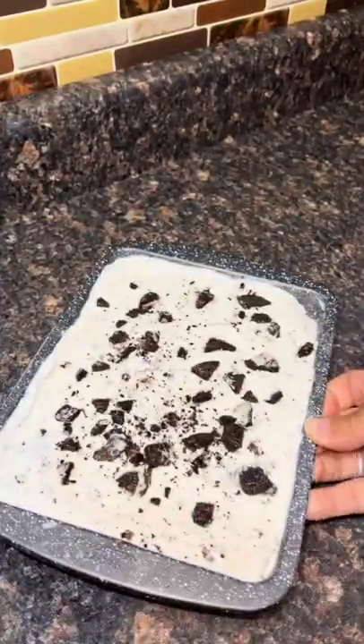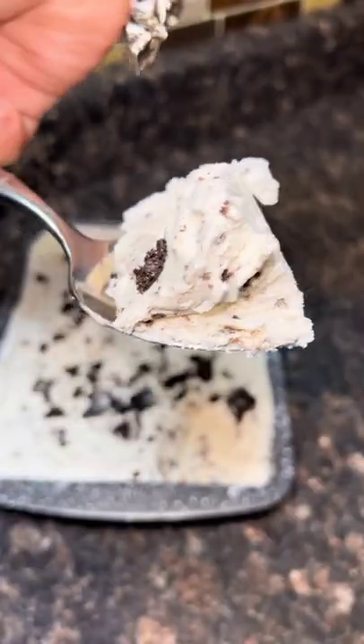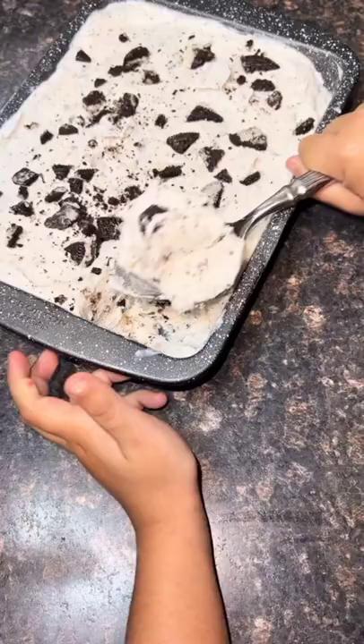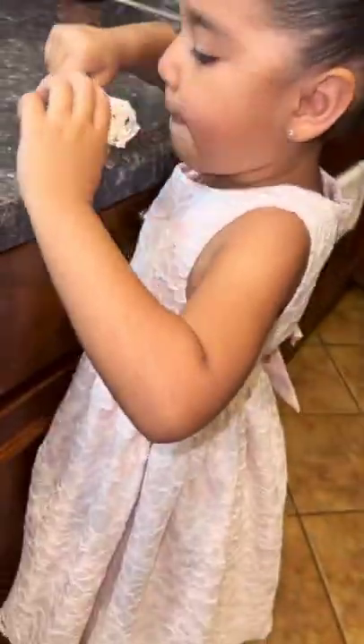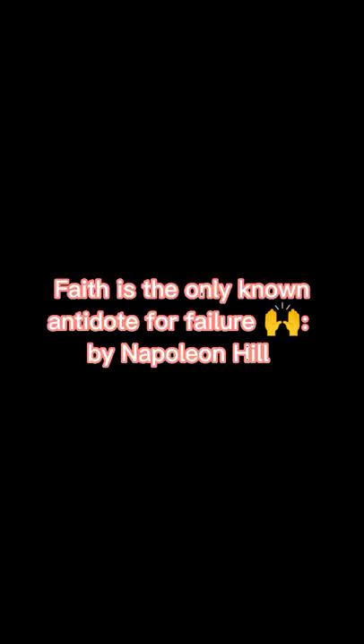Freeze it for at least seven hours — at least seven hours for that texture. Oh my god, I can't believe we did this. Cold Stone, who? Y'all really need to try this.